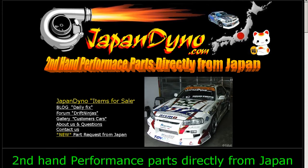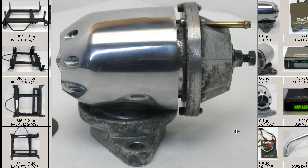Japan Dino — the best of Japan to you. Howdy, this is Andy of Japan Dino, and I have for you a super sequential blow-off valve for the RB20 DET or RB25 DET engine.